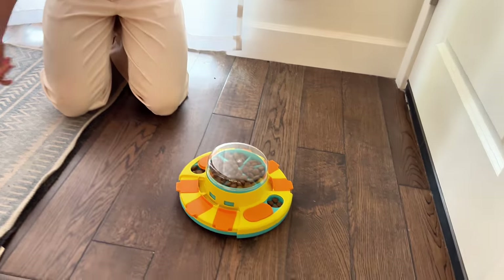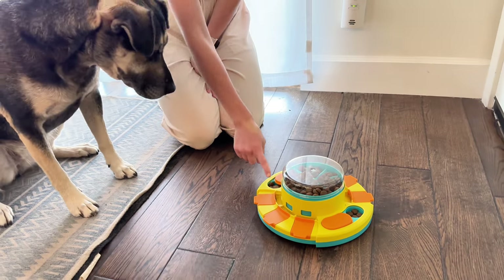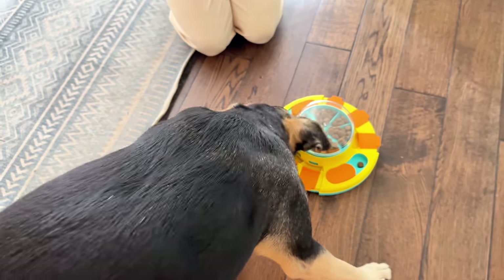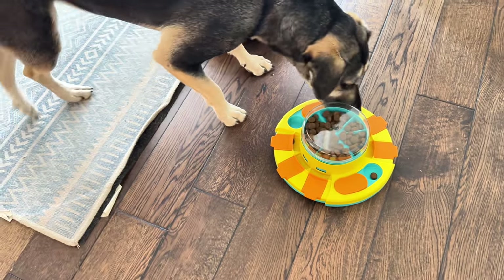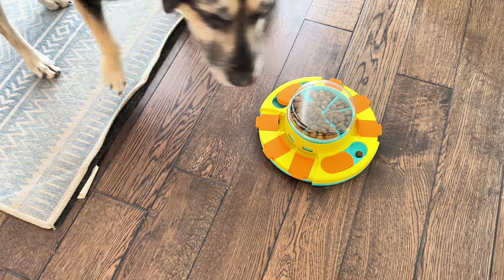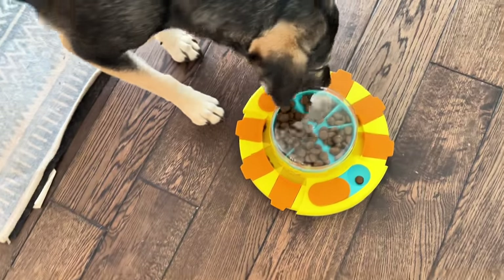Come here, take a look. Can you figure out how to use it? Right here. Good girl. She's got the really easy ones. She hasn't quite figured out that she has to use her paws and move things yet. She just used her nose — she used her nose to open the other one.